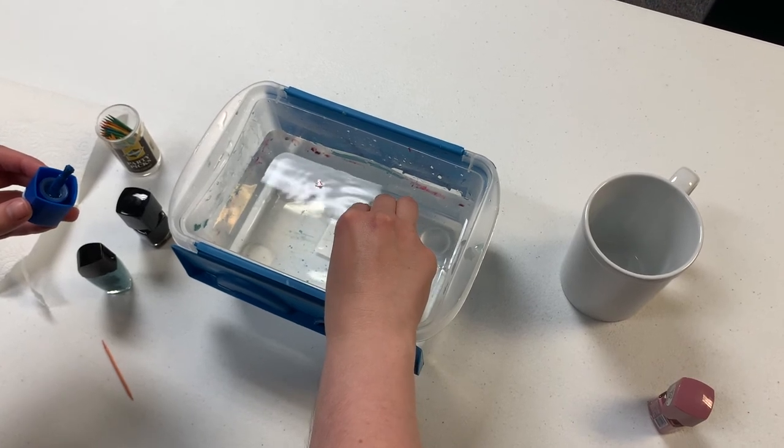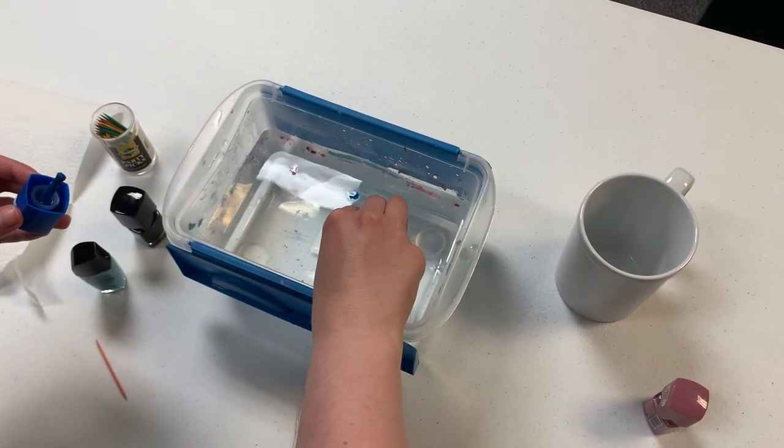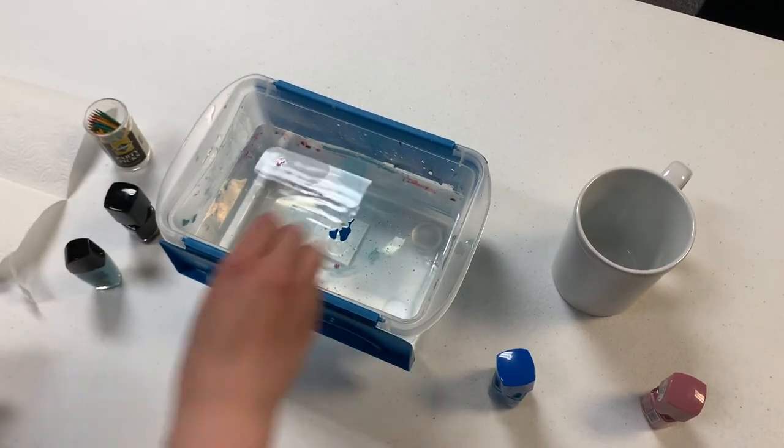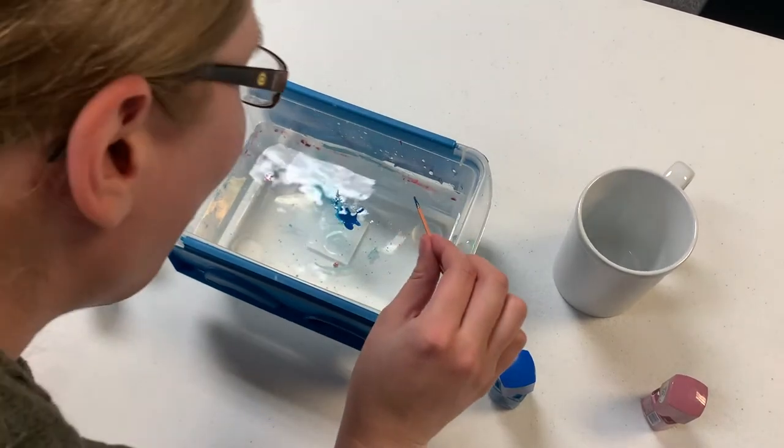If swirling the nail polish with the container itself isn't working for you, you can try swirling it with a toothpick and then blowing on it a little bit to get the liquid to spread out.